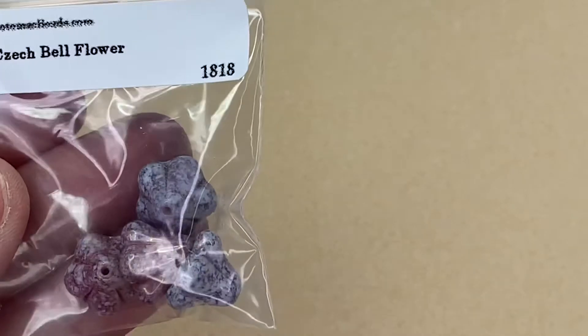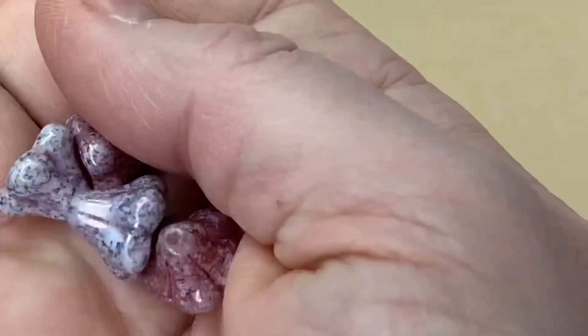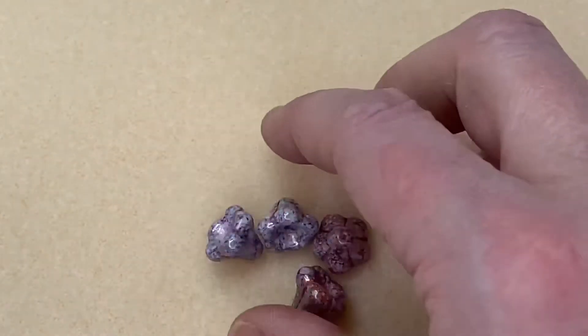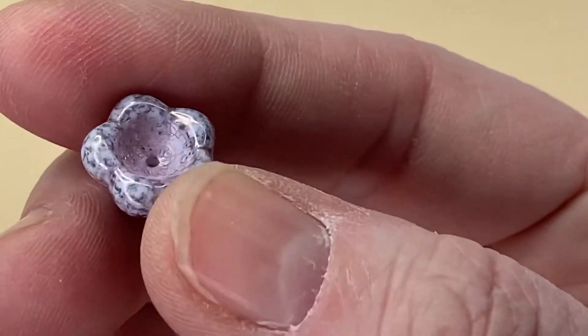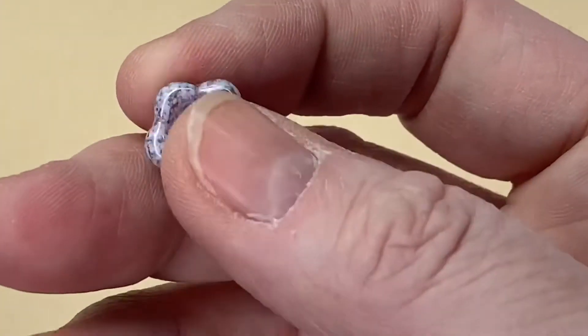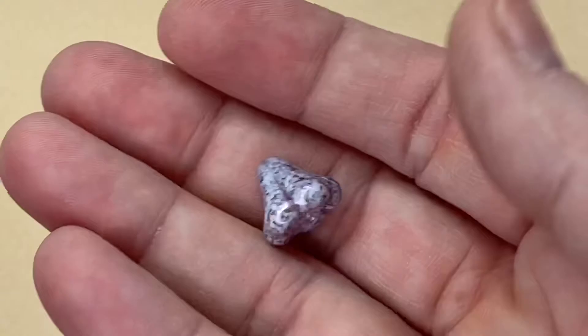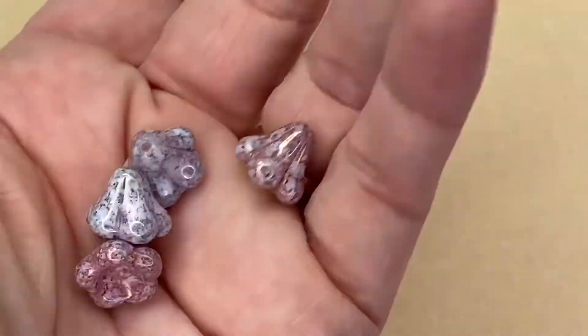What are these? Czech Bell Flowers — let's have a look. They look unusual. Aren't they pretty? You could fit a little bead in there — little beads would sit inside them. They are great. Next month I'm going to remember to put some cuticle oil on my nails — my hands always look so dry, sorry about that. But these are gorgeous, very different.